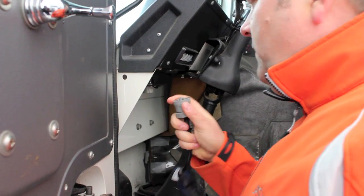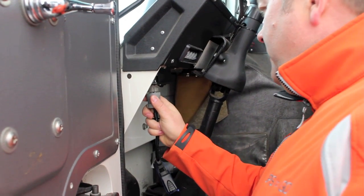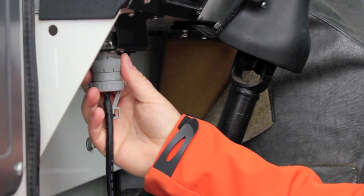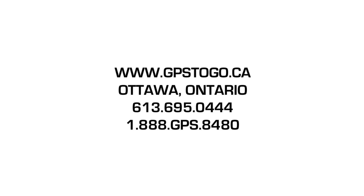Watch how fast it is to install on this big rig. We have our adapter cable and this truck has its J1708 port up here. We push this up simply, turn the locking collar, and your unit is ready. Bye bye.